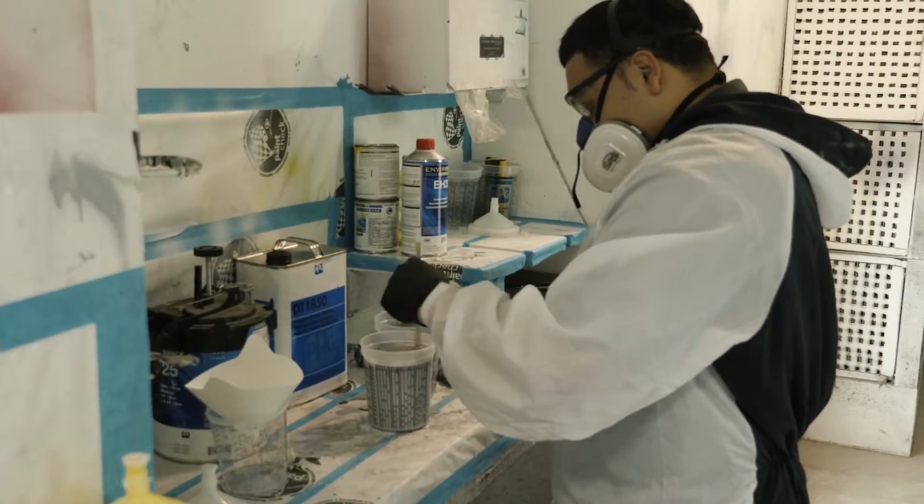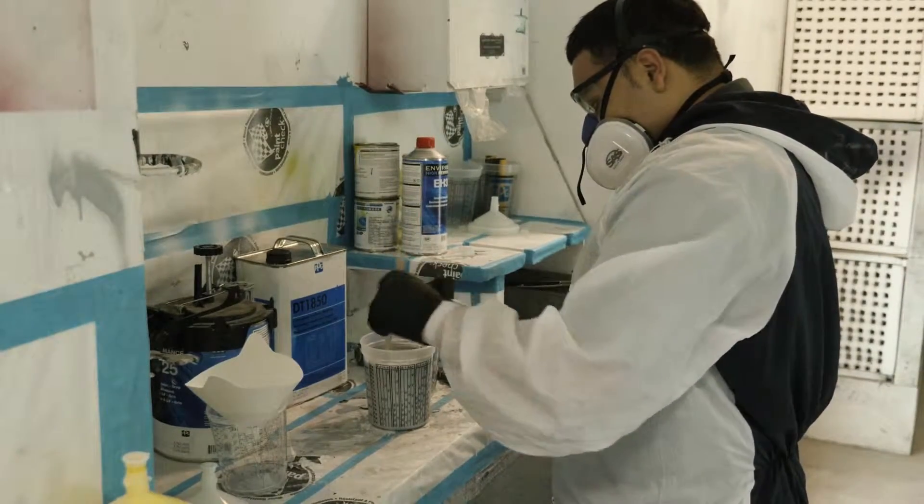We're mixing the paint, we're getting the gun clean, we're getting our respirators on, our shoot suits, and we're just getting ready to primer right now.